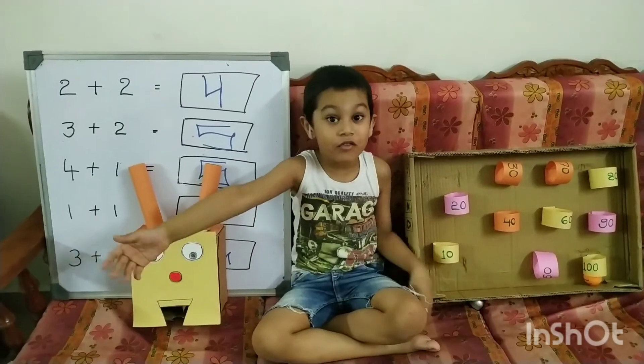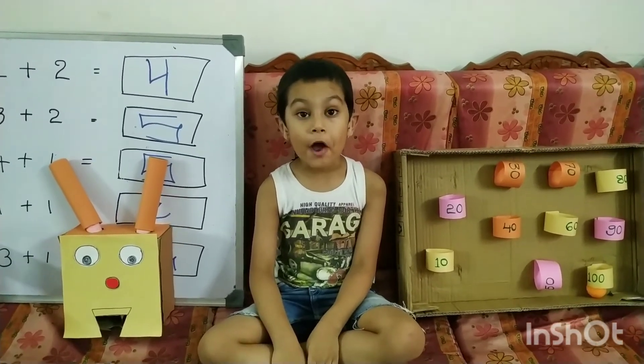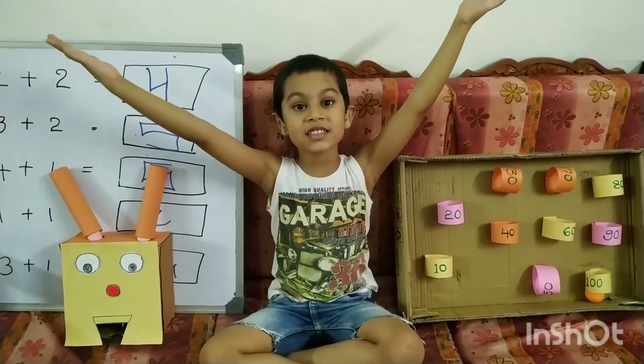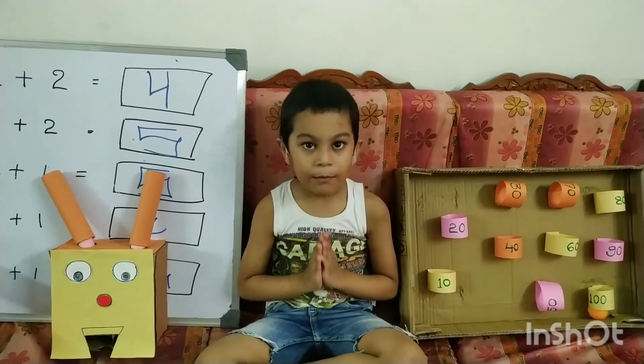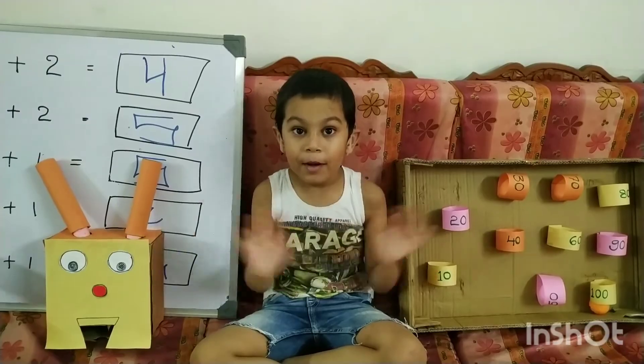That's it for today. Do it yourself and enjoy mathematics. Thank you for watching. Please like, share and subscribe my channel. Bye bye.